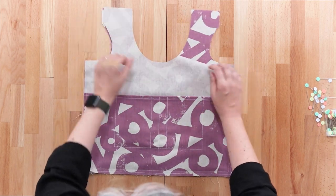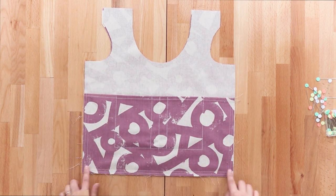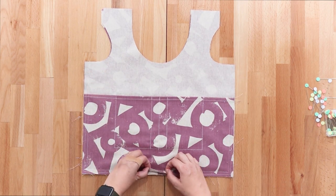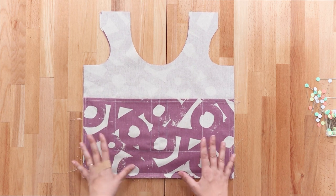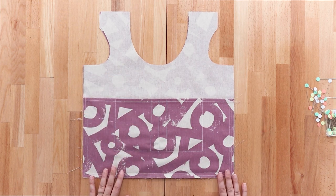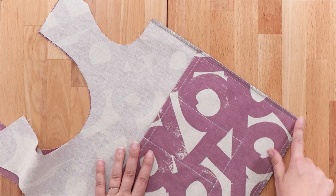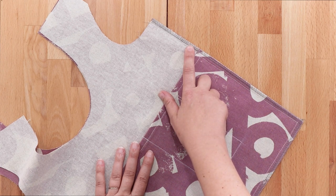We need to finish the seam allowance, and how you do that is up to you. I don't necessarily recommend sewing this as a French seam because you have four layers of fabric here — it's a little bit thick. But if your machine can handle it, you can definitely do that. I'm just going to serge around the edge of mine. Here you can see I have serged the edge of my bag. I used a gray thread so you can see it more easily.